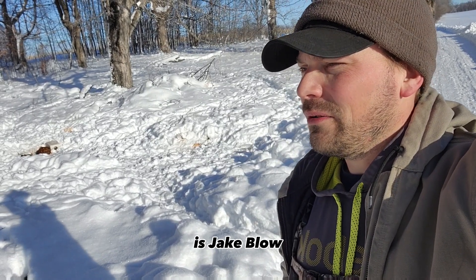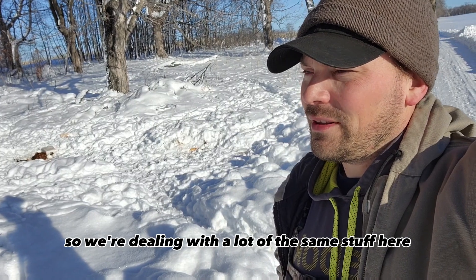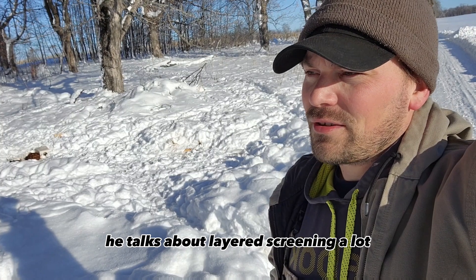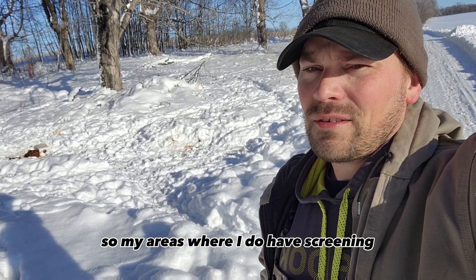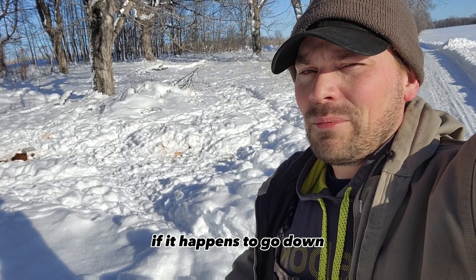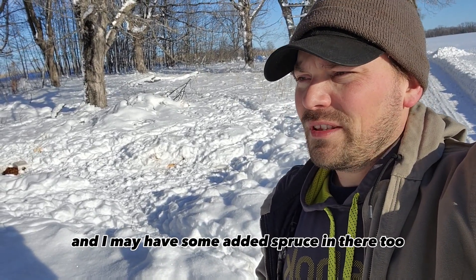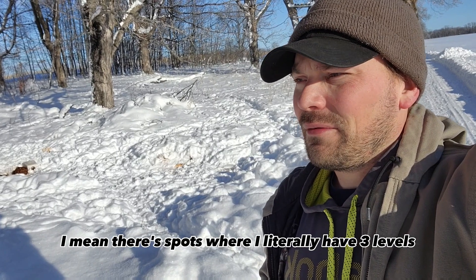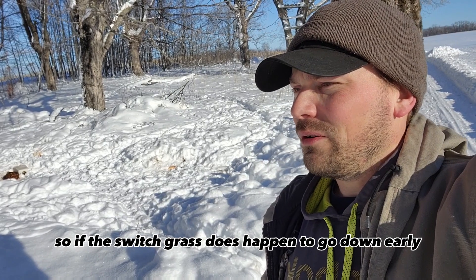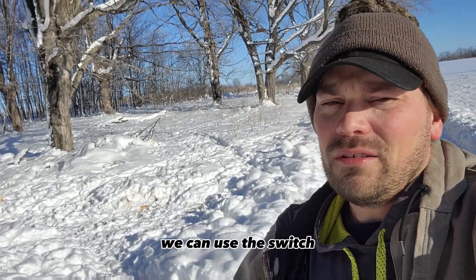I like layering my screening. One other guy I hear talk about this a lot is Jake Blow, the Habitat Pro — he actually lives probably 45 minutes from me, so we're dealing with a lot of the same stuff. He talks about layered screening a lot and I do the same thing. In my areas where I do have screening, I always have a backup in mind. I've got my switchgrass strip; if it happens to go down, there's a good chance I'm doing some edge feathering there, and I may have some added spruce too. There are spots where I literally have three levels of screening for the deer.